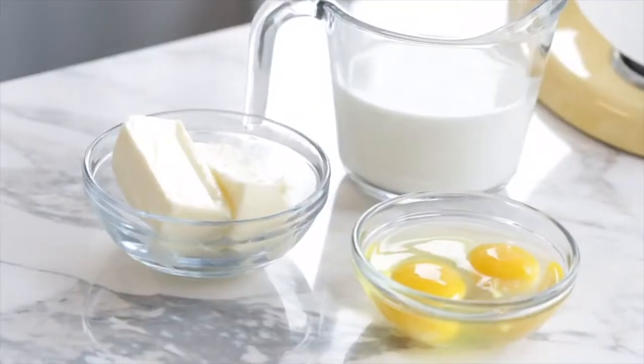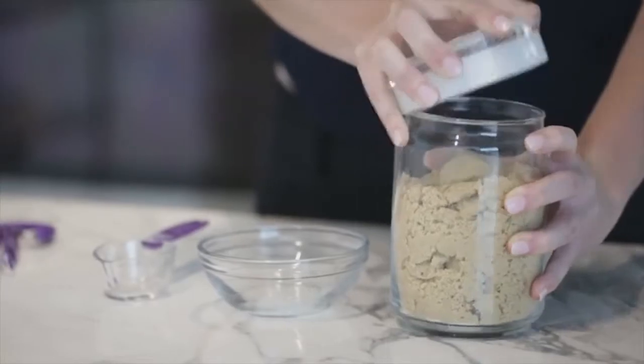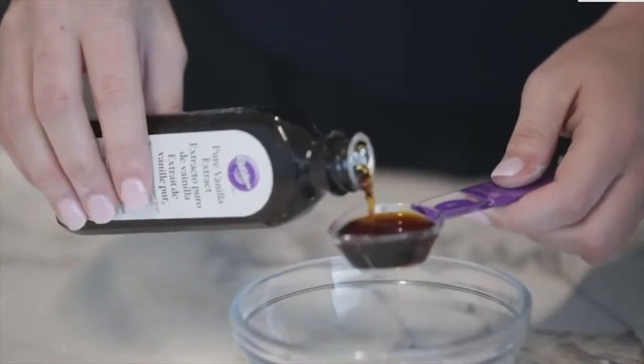Before we get started, I have a few pointers to give you to make sure this recipe works for you. First, make sure your ingredients are measured correctly. It's really important that the ratios are correct because that will affect the outcome of your baked good. For more information on how to measure your ingredients, check out our video on how to measure ingredients correctly on wilton.com.